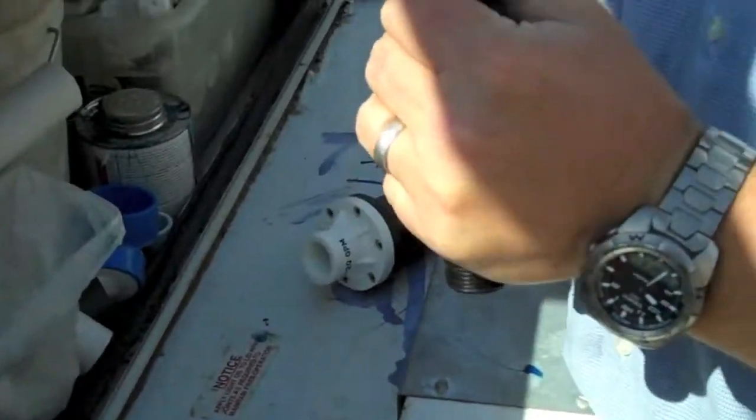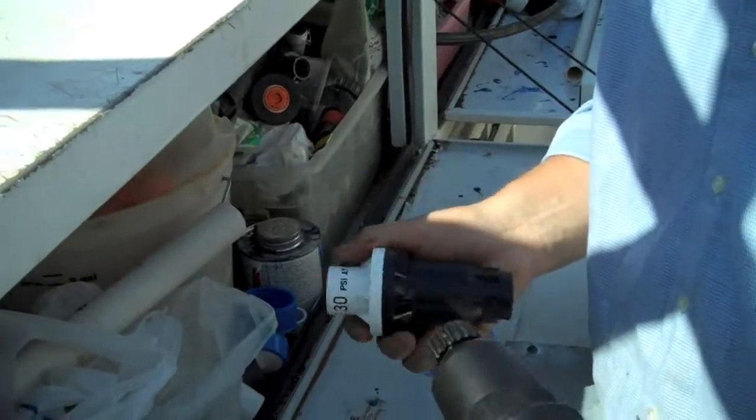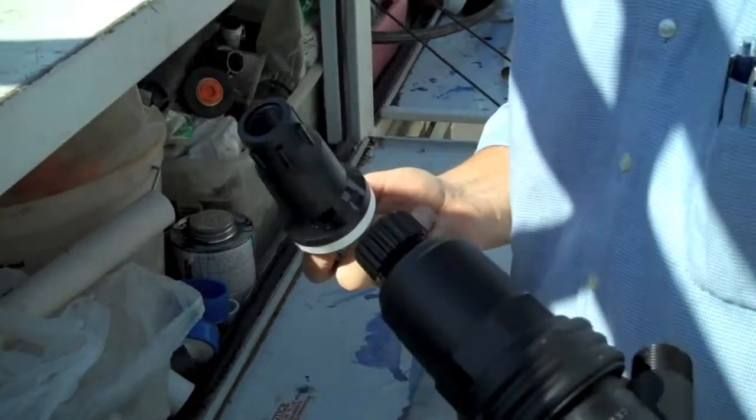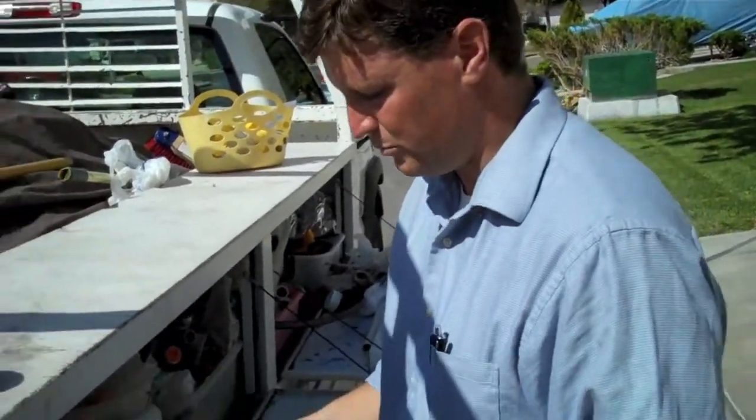We use things like a Y-strainer and a pressure regulator. The reason we do that is because this is the proper way to do it. A lot of people don't use these, but this strains your line so you don't get emitters that are clogged. And this, of course, regulates your pressure so you don't pop the emitters off due to high pressure, if there's ever a surge in the pressure.